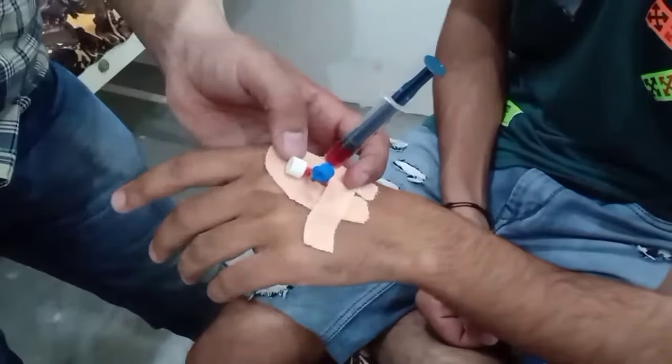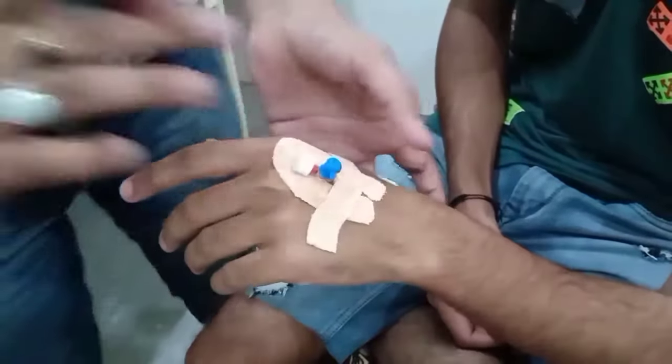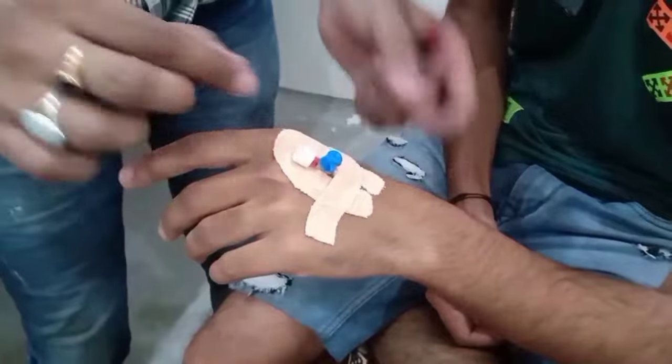Now let's see. The injection is used — how do you inject the injection? Now let's try it. This is the first one. Now let's try it, but the other way is to open it.